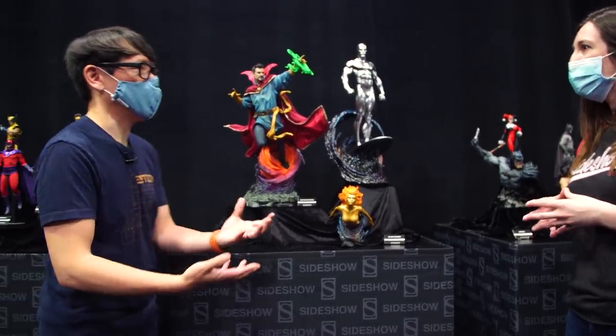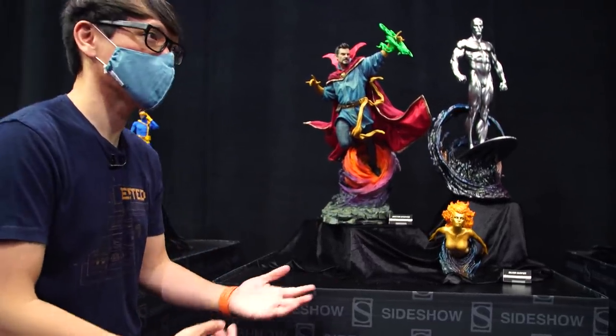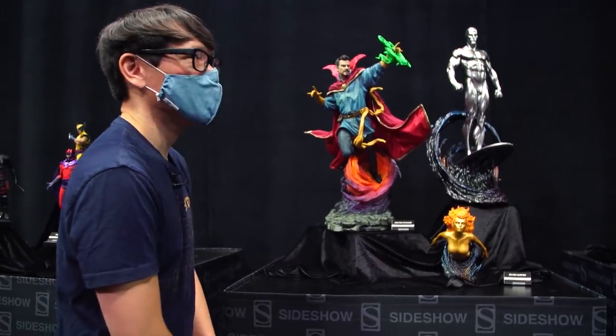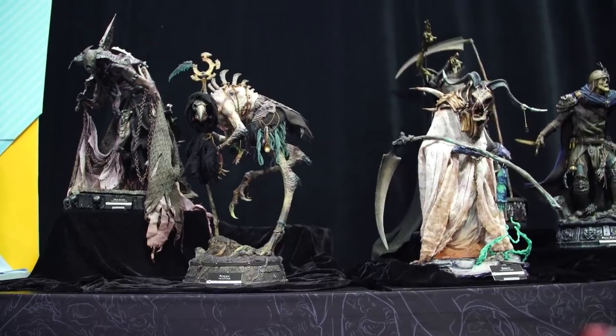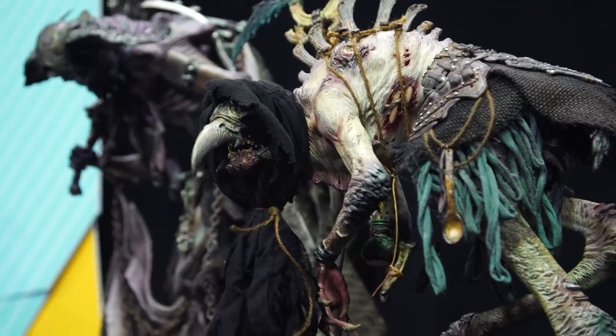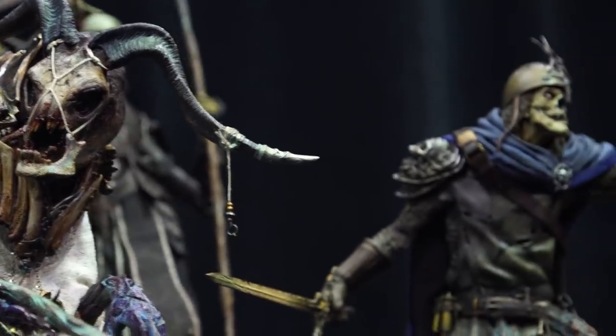The point where it can be displayed at Comic-Con, the Sideshow-Con booth, we have to make sure the paint is dry. This is very exciting what we've been able to get ready to show everybody for Sideshow-Con this year, because this would have been just a small sliver of what we had on display at San Diego Comic-Con.